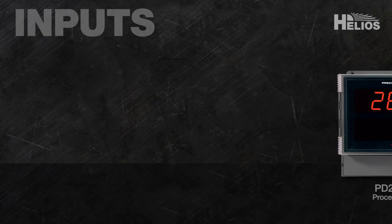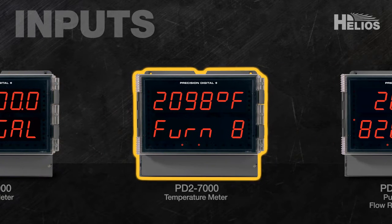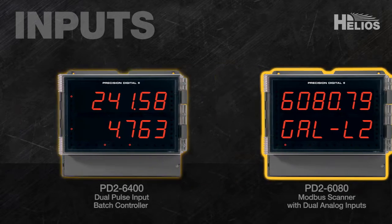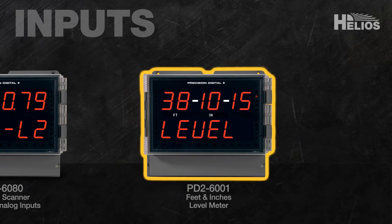The Helios has models that accept inputs for 4-20mA, thermocouple and RTD, pulse, strain gauge, AC-DC volts and current, and even Modbus. A unique feet and inches display is available for level applications.